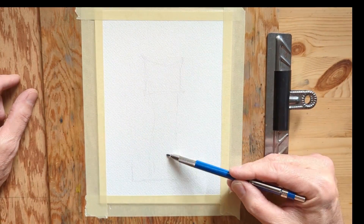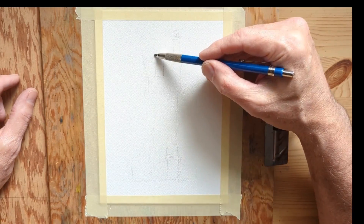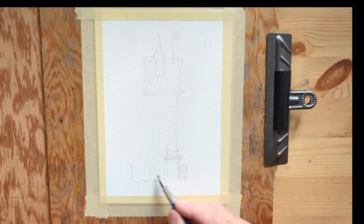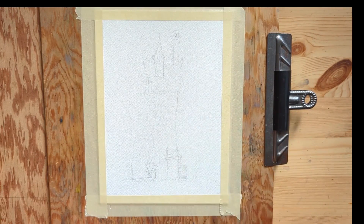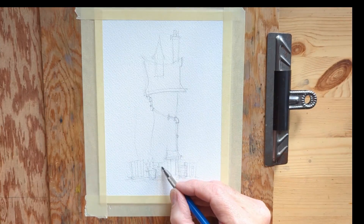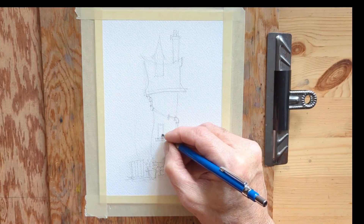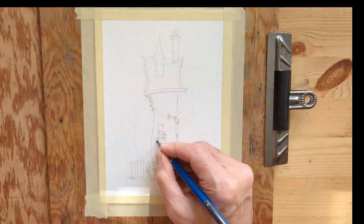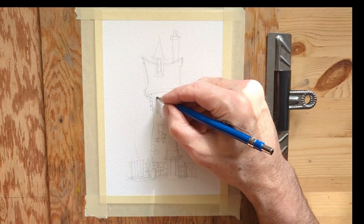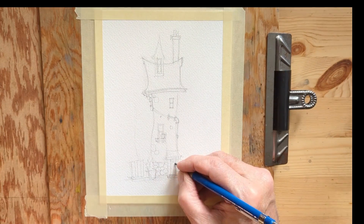Good day, Gary here working on a sketch for Etsy. What you're looking at is a six by nine sheet of Arches paper. This will eventually be matted down to about a five by seven, which is why I'm working with this size. I've got my board on a slight tilt for the painting that's going to happen afterward, and I'm using a hard lead pencil so that the lines don't creep through too much in the watercolor portion.